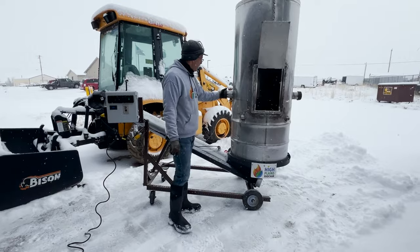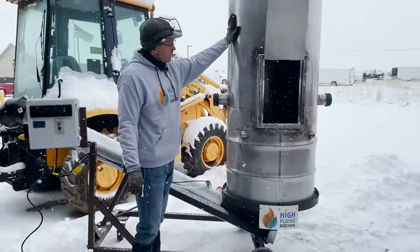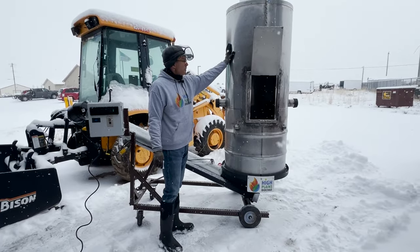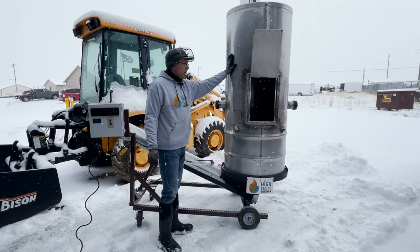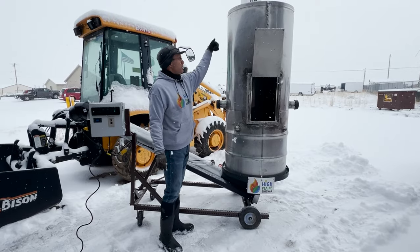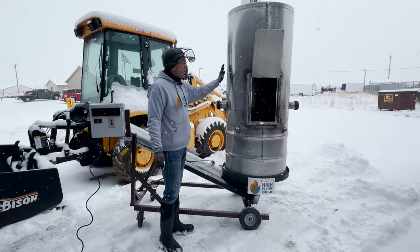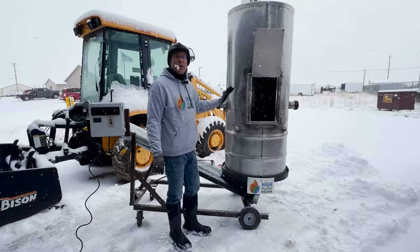We've got control of the air, which also allows us to control the emissions and the temperature inside. We've also fully contained the flames so there's no longer an open flame. That means these could be utilized for heating purposes — you can actually wrap a coil around this, you can put this in a greenhouse-type situation and operate it. These have some really big advantages over your normal Contiki kiln.